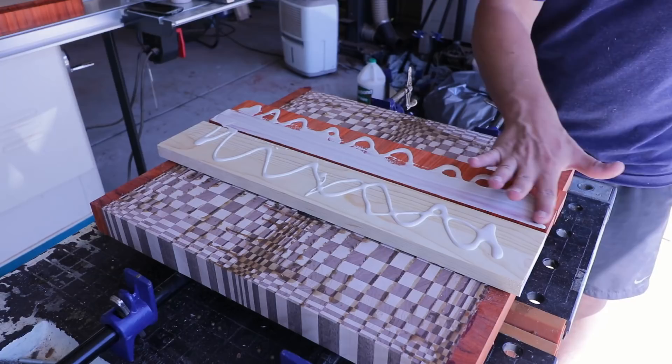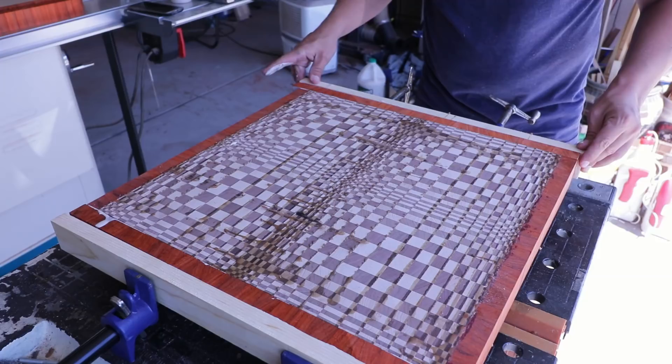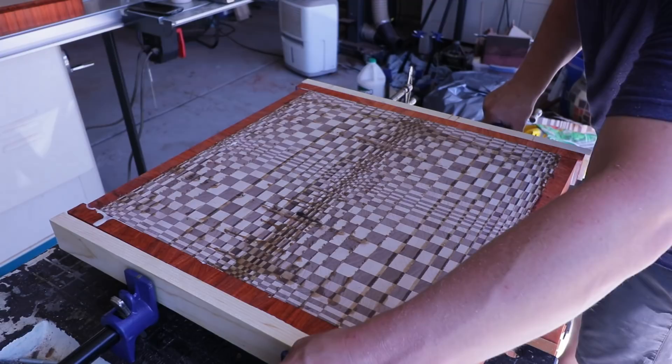Now that I've sawed off those edges and got them nice and straight, I'm going to add the final border strips and then the strips of pine on the outside — number one to protect during clamp-up so I don't crack those outer really hard pieces of paddock, but also during the next step once these boards are run through the planer, so it doesn't completely blow out those sides.